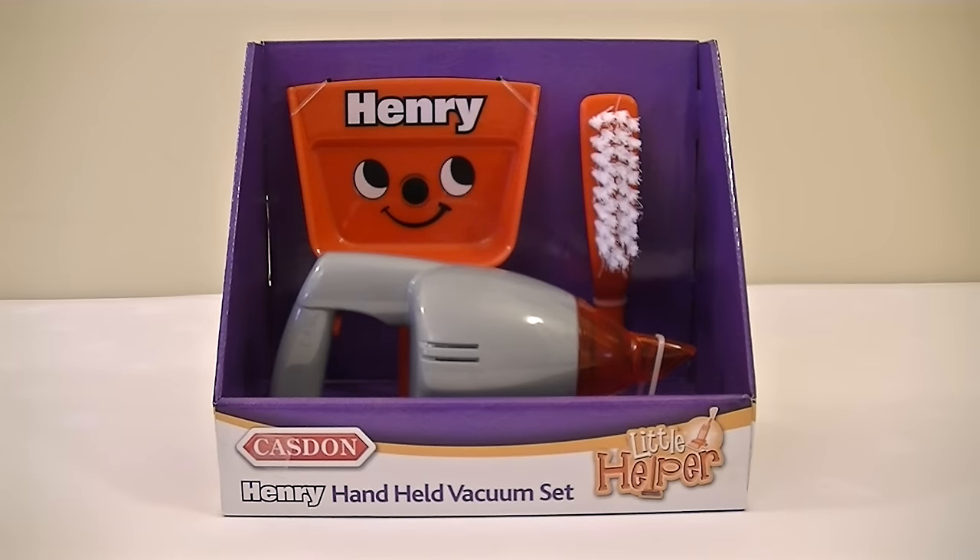Hello all you young vacuum cleaner fans. Look what I've got for you today. It's a Henry handheld vacuum set by Kasdan. Yes, this is quite new. If you haven't got one of these, Christmas is coming up.